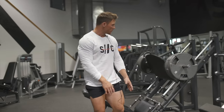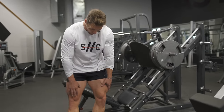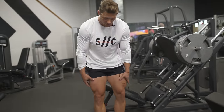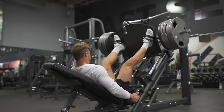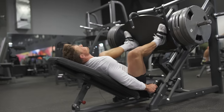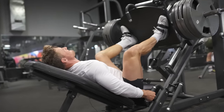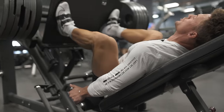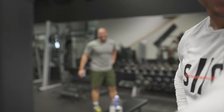For this next set, since we've been doing a lot of close stance, I'm going to go a little bit wider to target the inside of the quad. The closer our stance, the more of that outer sweep we get. Going wider really hits the inner part of the quad.